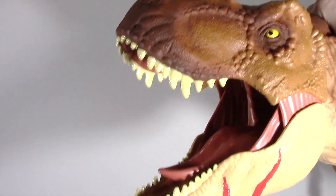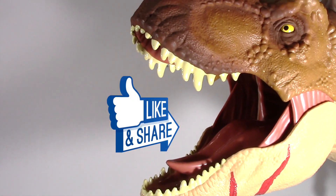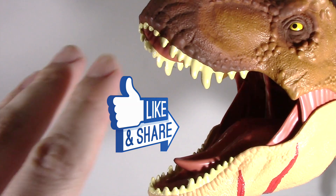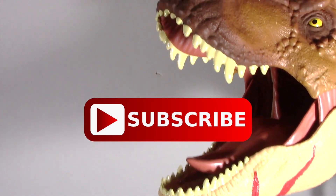Our T-Rex is happy. Hopefully you're happy too. If you like this video, please make sure to click that like button and subscribe to the channel. And as always, thank you very much for watching, and I'll see you in the next video. Thank you!